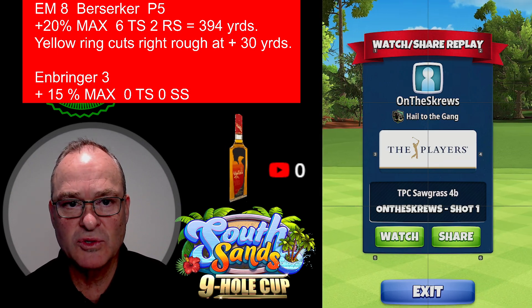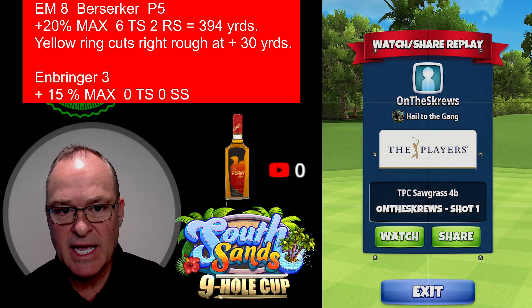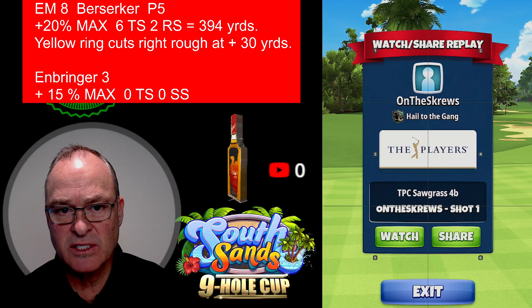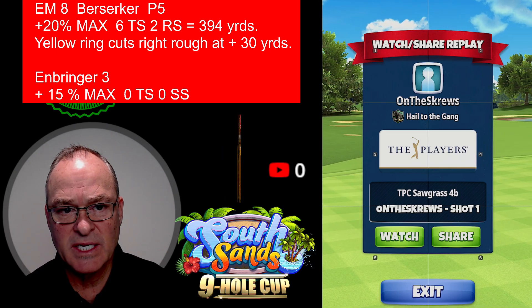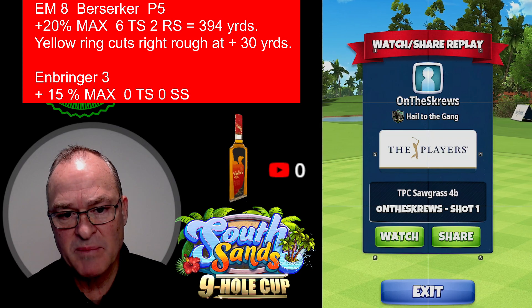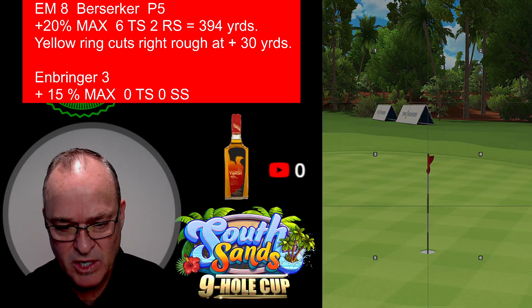I do have an APOC 4 but I'm choosing to use the EM8. We're going with the EM8 Berserker, power five ball, playing at 20 max. You're going to see six top, two right. 394 yards is where it ends. We're going to yellow ring, which is going to cut the right rough at the plus 30 yard mark. When using a power five or power three ball it's usually at plus 16.